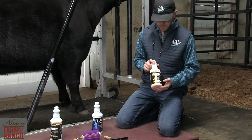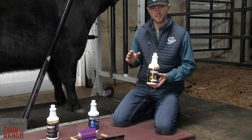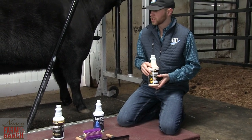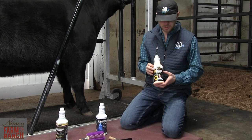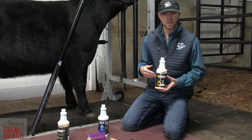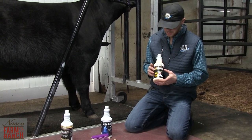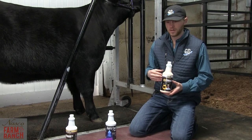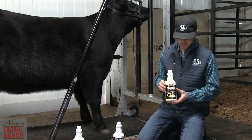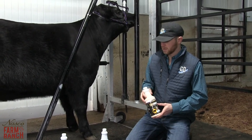Getting into ProCharge, this is a more aggressive product. If you have some flaky skin or challenges with skin issues, this is the product to go to. If you want fast results, you have to be careful — if you apply this a lot, it's going to heat up that animal. You don't want to put this in and then kick them out in the sun, because it's going to heat them up and could potentially cause hair to come out.